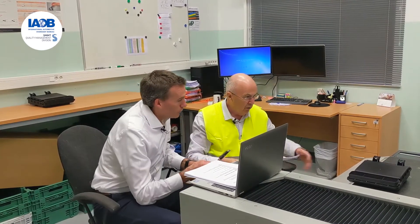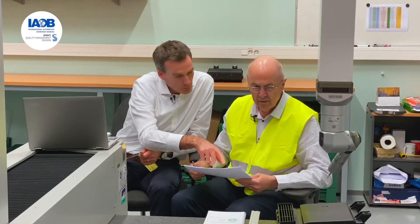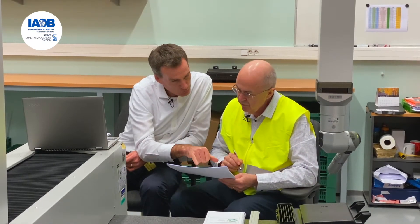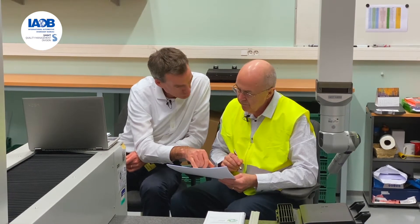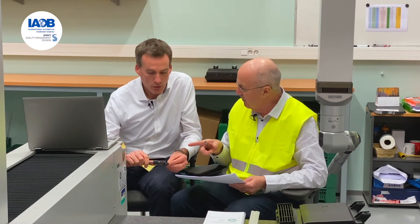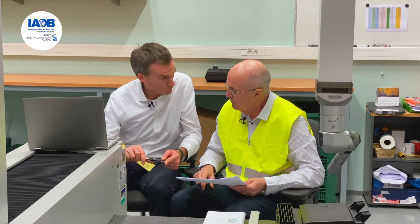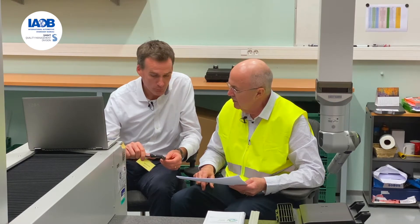Can we do the vernier first — can you tell me what is the tightest tolerance that we're trying to measure with that on this product? The characteristic we're measuring is a 40mm plus or minus 0.01 tolerance. Okay, and can you show me what is the smallest graduation on this vernier caliper? So exactly the same — this vernier can measure up to two decimal places, so 0.01, which matches the tolerance that we're working to.